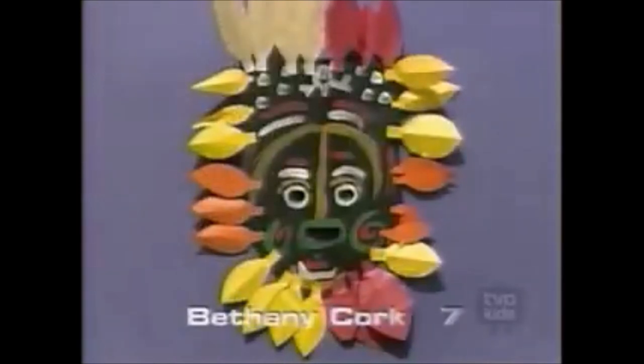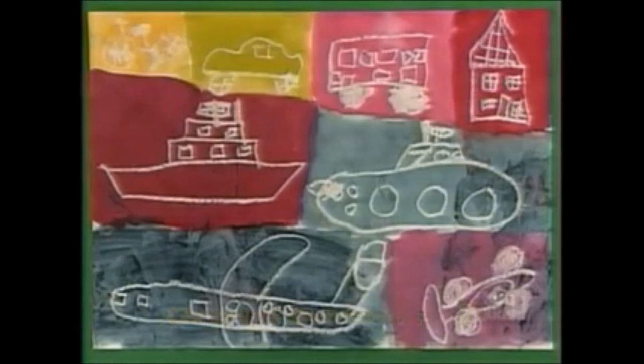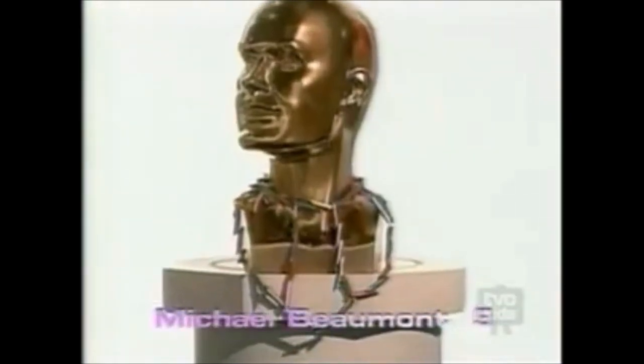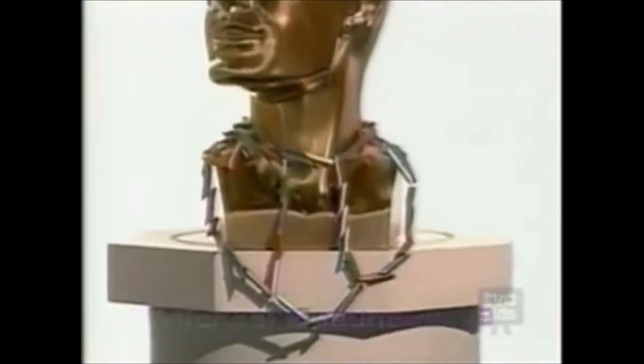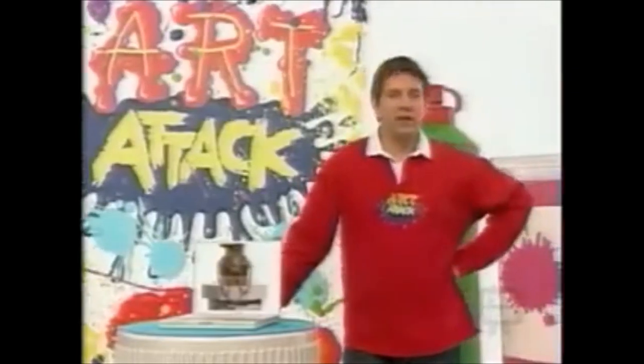How about this fantastic tribal mask from Bethany? I love the cut-out feather shapes all around the outside and the simple patterns on the face. Brilliant. And look at this great use of wax resist from George. I really like the way you've given each drawing a different block of colour to highlight it. And look at this Egyptian-style necklace from Michael. Just by threading dry pasta onto string and painting each piece individually, you've made a really nice piece of jewellery. Great piece of homemade jewellery there from Michael.